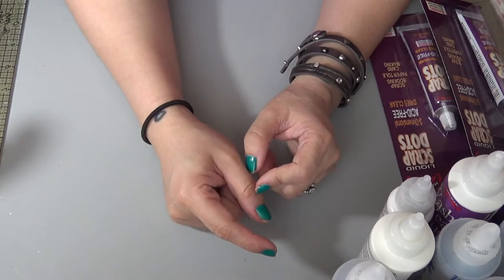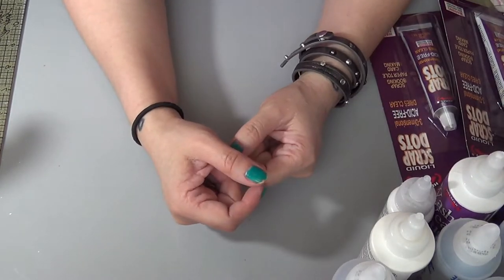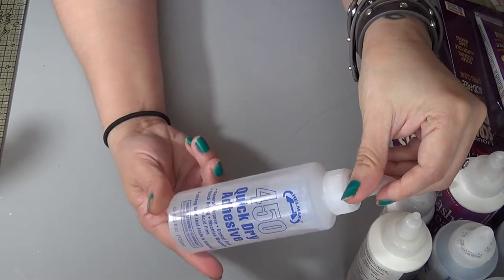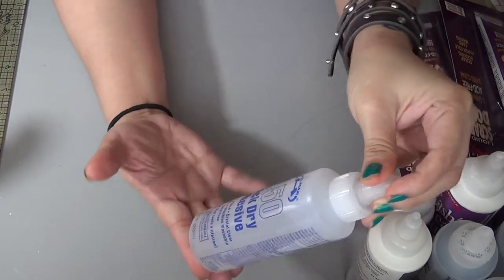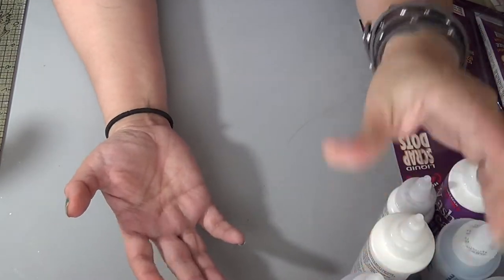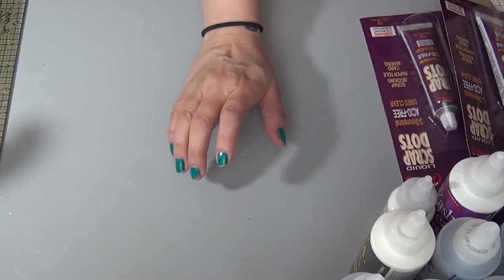These are good adhesives and it's nice to have a variety to choose from. They're very inexpensive — I think these run about two to four dollars. I saw some for two or three dollars.